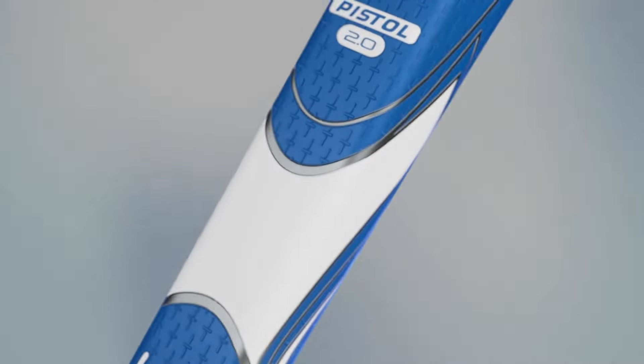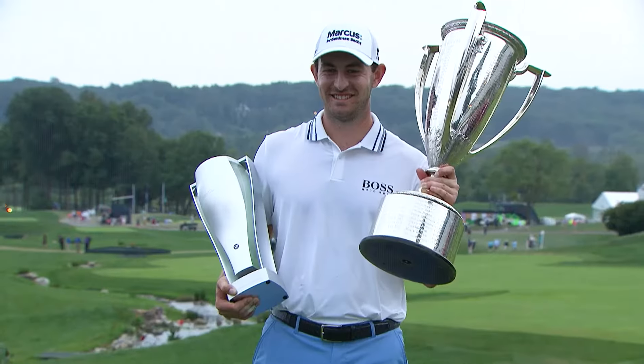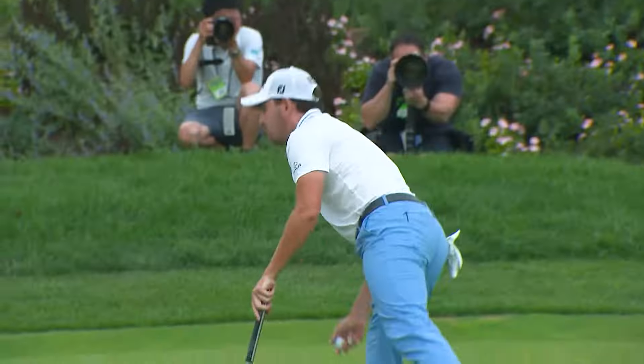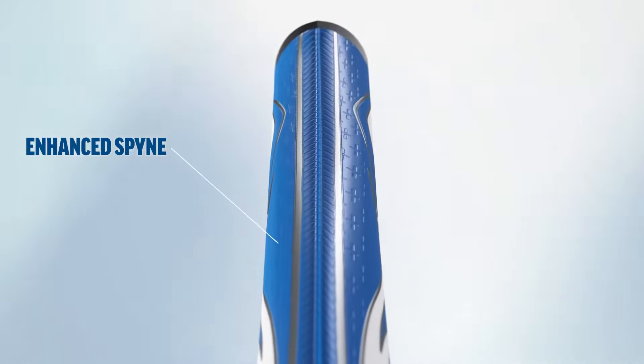Innovation has been at the heart of every SuperStroke grip we've ever created, cementing our status as the number one putting grip on tour. Now the best just got better. Introducing SuperStroke Zenergy, our most advanced putting grips ever.